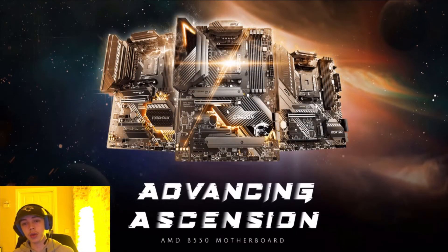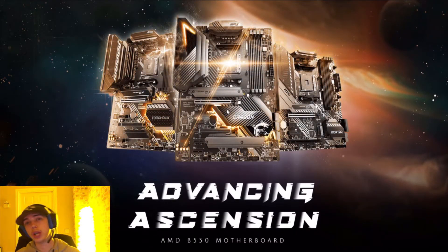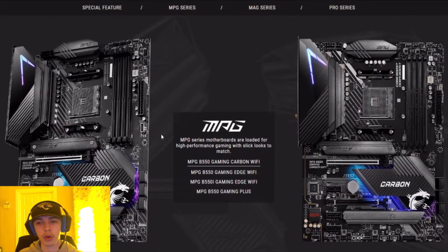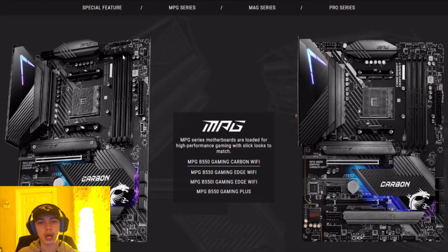Here we have the brand new B550s which run on a Ryzen chipset, and they look really, really nice. You've got this really nice looking motherboard with special graphics and everything. You've got your DDR4 slots as usual, your CPU slot, and your two graphics card slots — your PCIe slots — everything else as standard. Pretty sure these boards come with Wi-Fi built in.